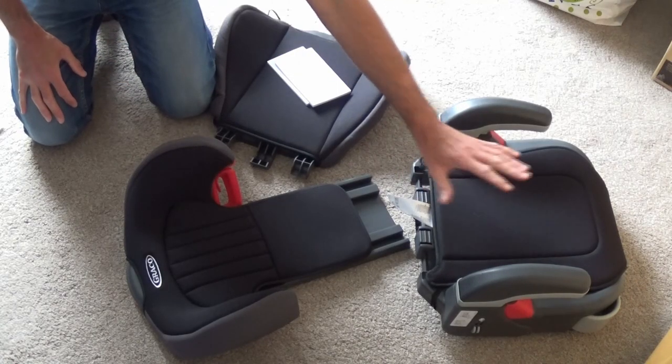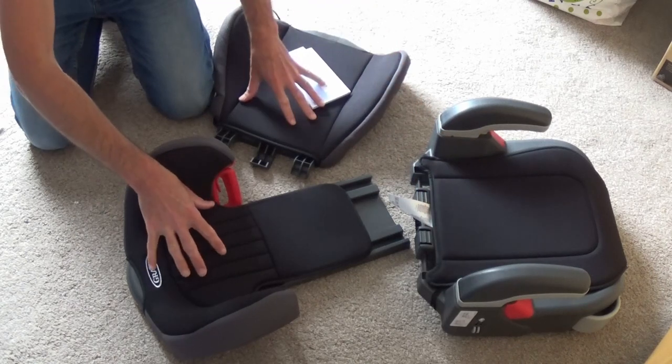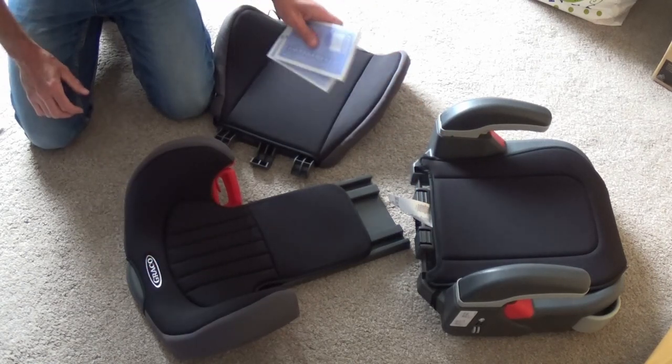So out of the box, it comes in three pieces. You've got the base of your seat, and you've got the two parts to the back of the seat, and you've got your instruction manual.